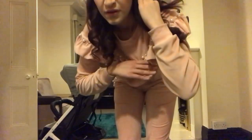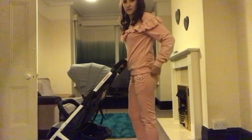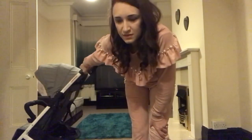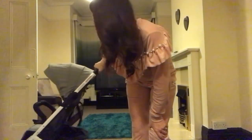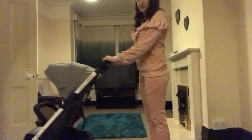Usually compact prams don't have adjustable handles, and this one doesn't either, but the handle comes up to the belly button and I'm five foot six, so that's quite good. I wouldn't want it any higher because it starts hurting your shoulders and arms — so it's in a very good position.